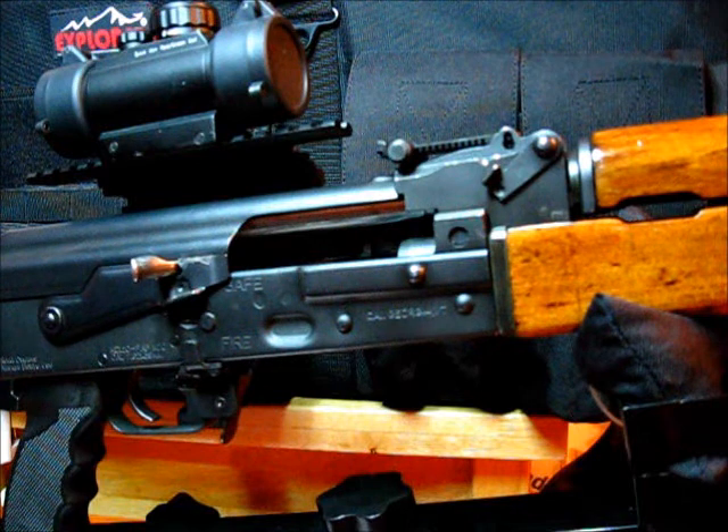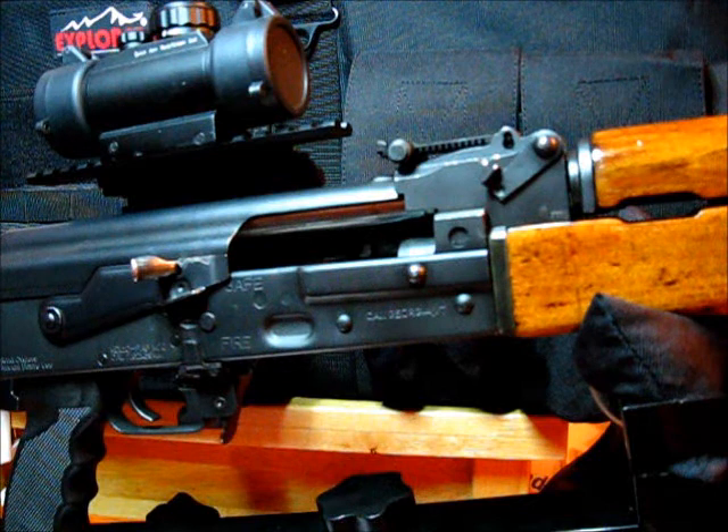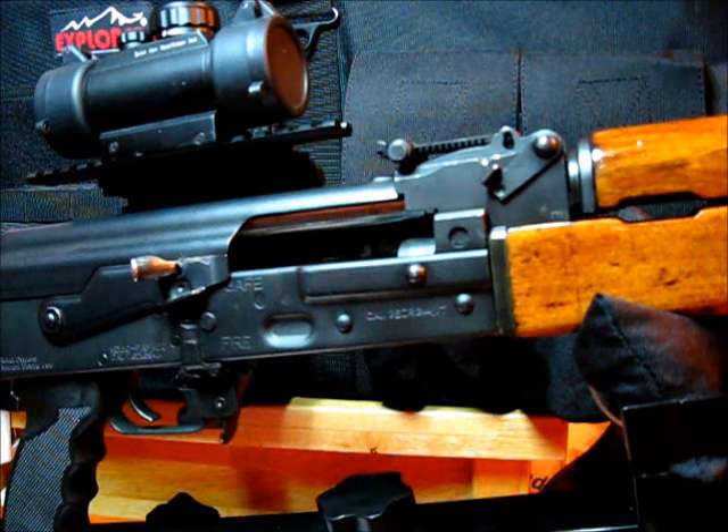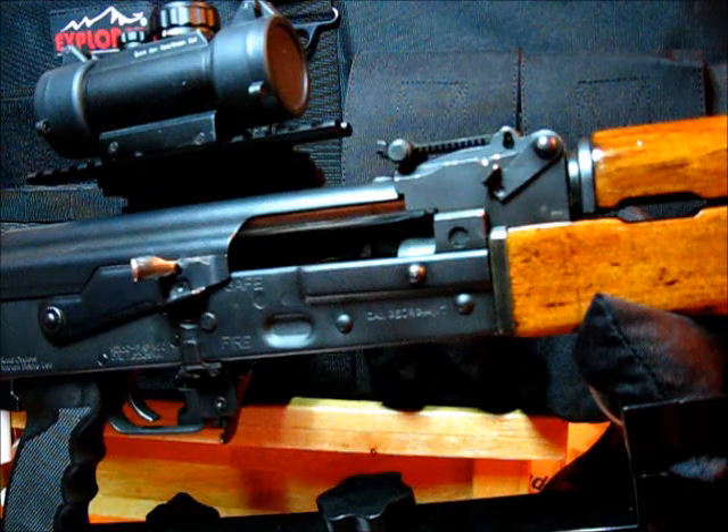Now that I have all the safety and legal stuff out of the way, let me show you how I did this. First, I'll show you how it works, then I'll show you how to mark it for proper location and cutting, and I'll take it off the rifle and show you how to cut the notch with the rotary tool.